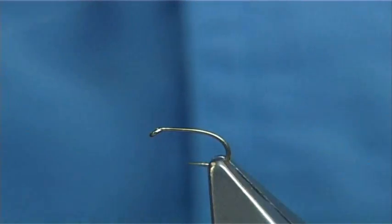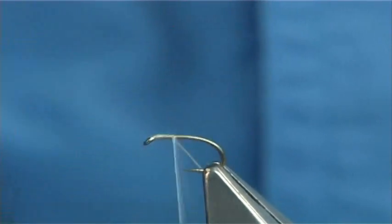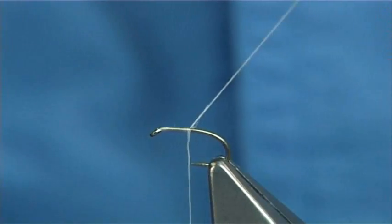The thread I'm going to be using is a white UTC — this is a P70. It's a simple fly to tie, very easy. I'm going to start at the eye of the hook and run the thread down until the bobbin goes in line with the point, then remove the excess.